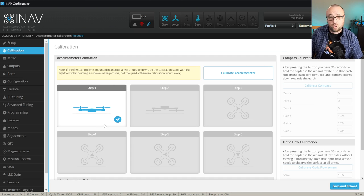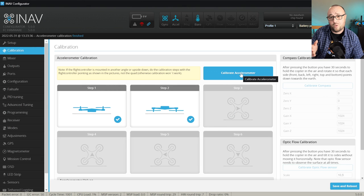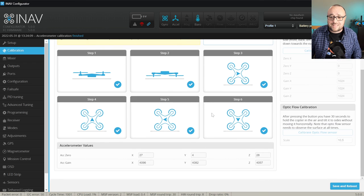Then let me flip the model 180 degrees so that the bottom side is facing up and hit the Calibrate Accelerometer button again. Step two succeeded wonderfully. And now all the remaining four sides — and that's it, the accelerometer is calibrated. We will see the calibration finished success message, and slightly lower we will see the zeros and the gains for the accelerometer.